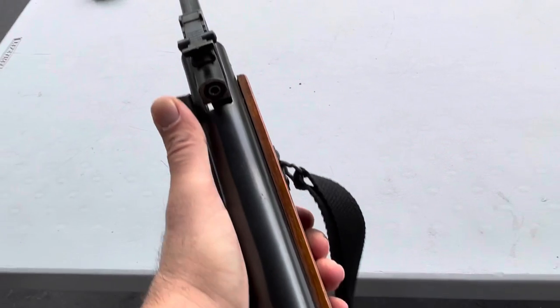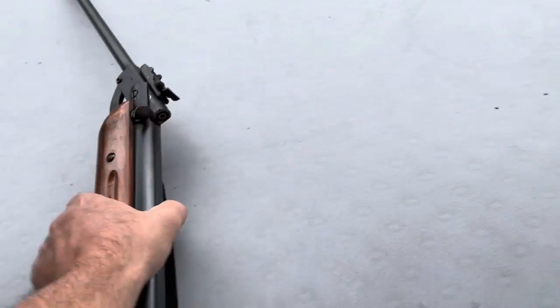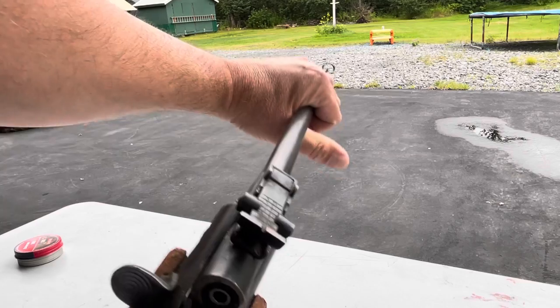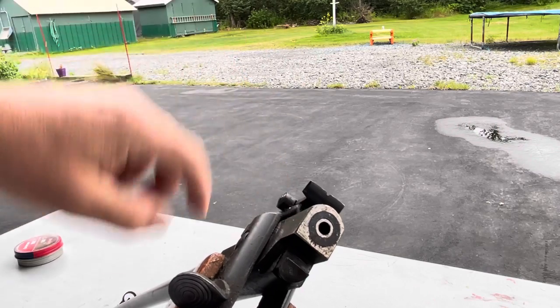To actuate it you have to press this lever down, then cock the barrel. This was my first brake barrel air gun. There's actually a leather seal right in there.